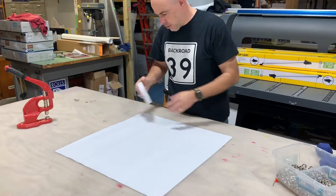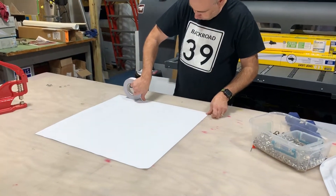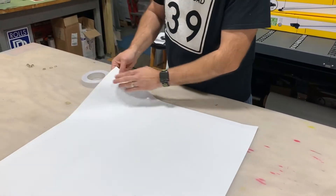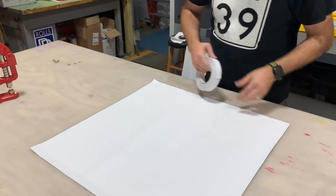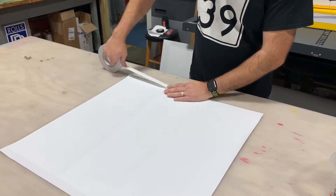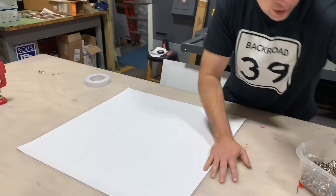I like to do the top and the bottom first. I take my tape, run it right along the edge, and rub it down real quick. It doesn't have to be perfect. Lift it and you can tear your tape right off. If it's a real big banner you might not be able to do both sides at the same time, but most of the time you can spin it pretty quick. I find it's more efficient to do the same processes over and over again without having to change equipment.